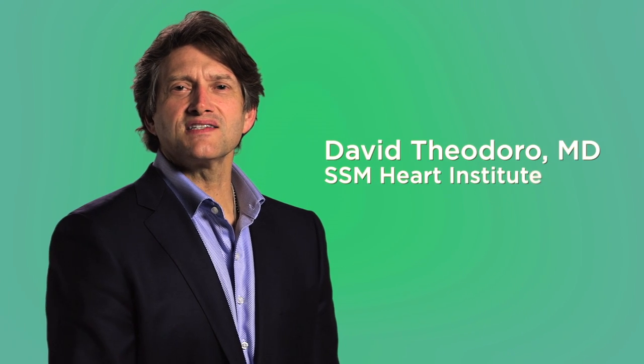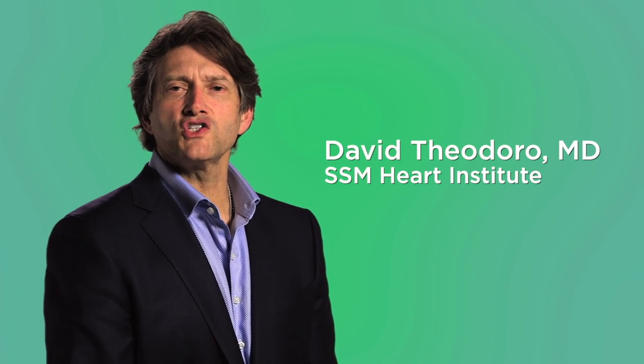Hi, I'm Dr. David Theodoro with SSM Heart Institute. I am pleased to share with you this informative animation about how we can repair your atrial septal defect minimally invasively using the DaVinci robot.